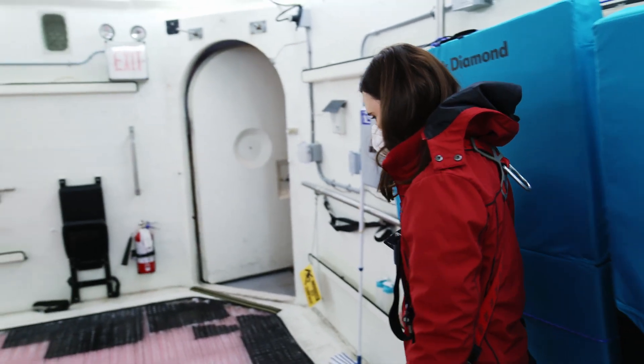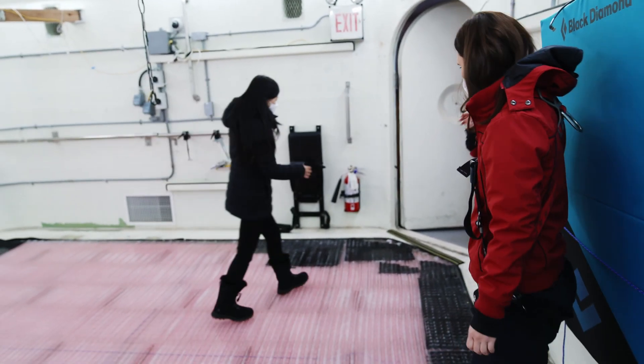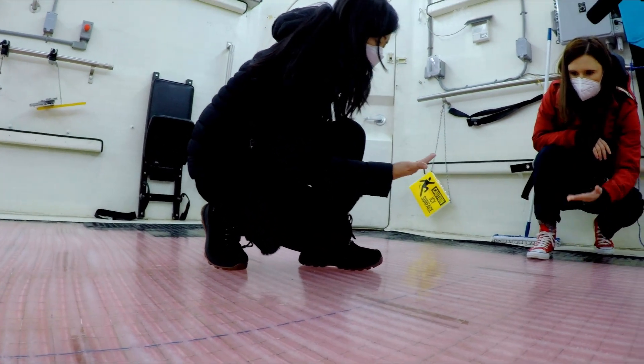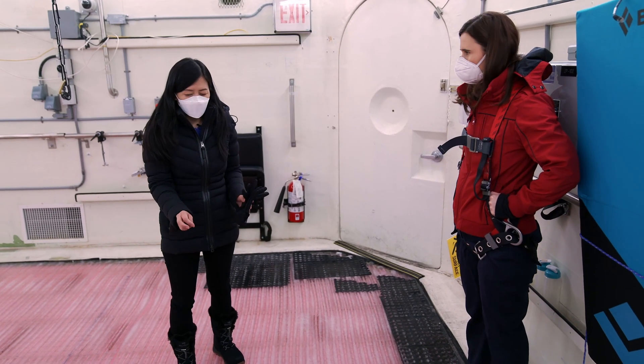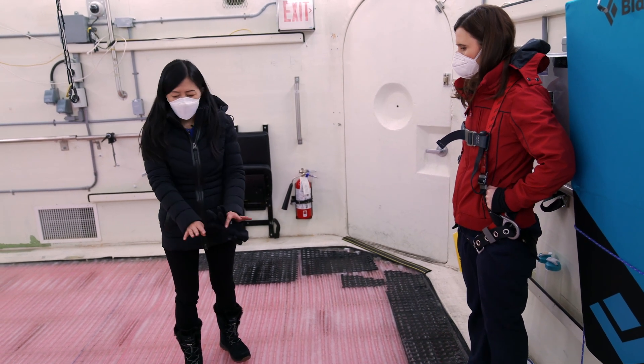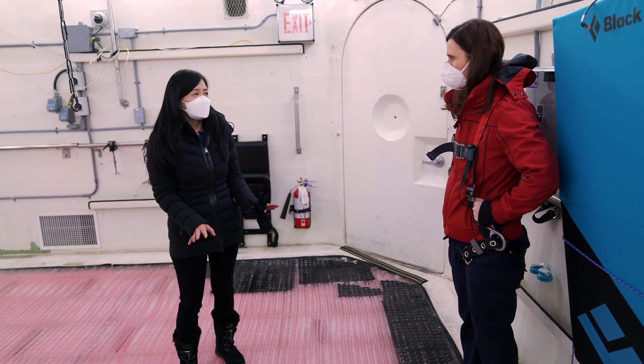The floor is pink. That's because there's a pipe with a liquid in it — we make the liquid very cold, from minus five all the way to close to zero. And then we flood this floor with water. That's how we make this miniature ice rink.